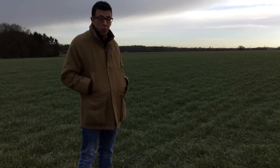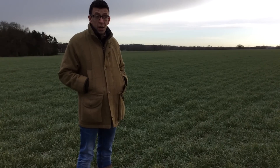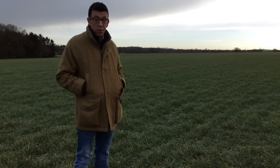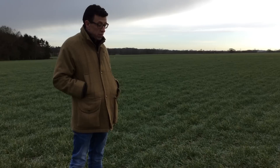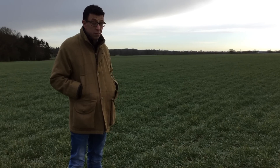So it got away really nicely, looked really well early on, really lush, and we were a bit worried it was going to be hit by some frost. It has been knocked back a little bit in the last couple of weeks but it's not been too bad. I'm quite happy with how it looks.